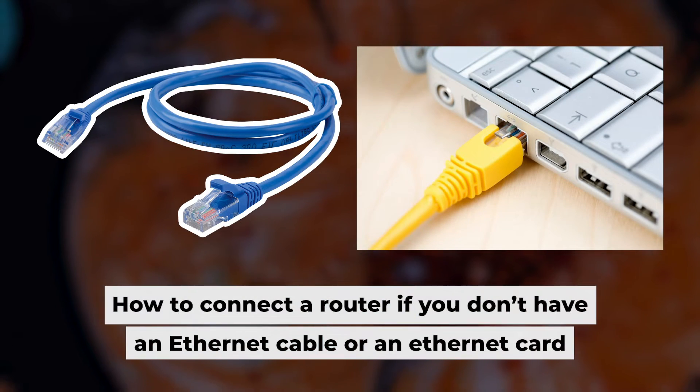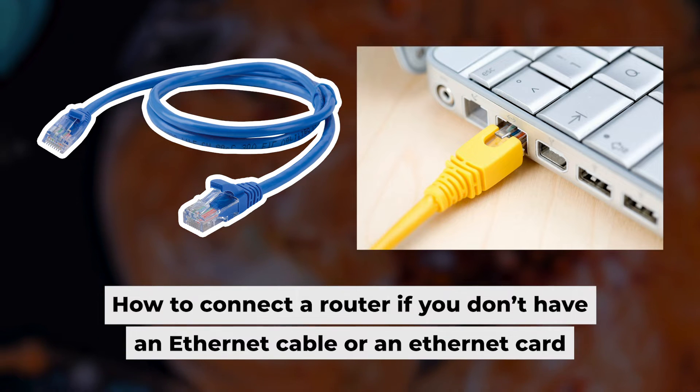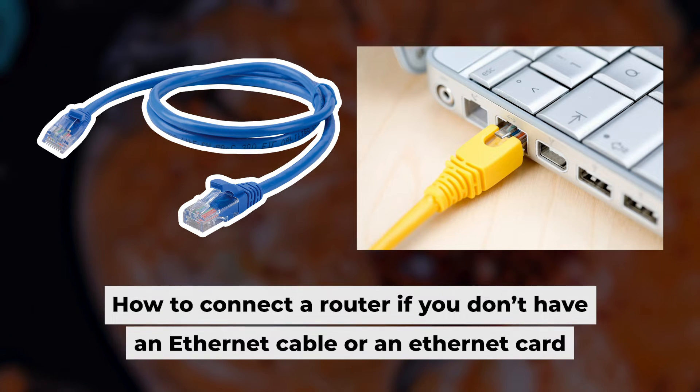The router is now connected to your computer. Now you need to set it up. But first, I will show you another method for connecting the router if you do not have an ethernet cable or your computer does not have an ethernet port.